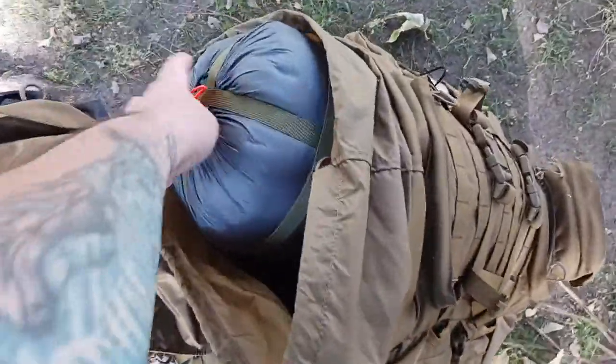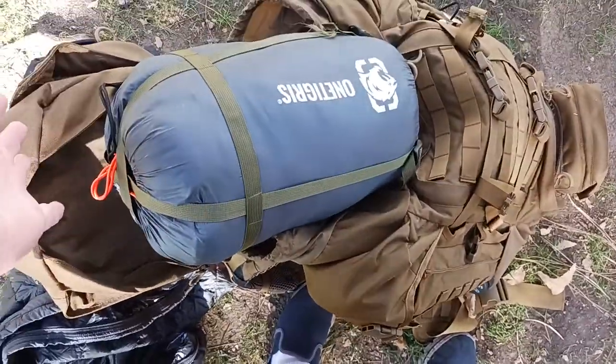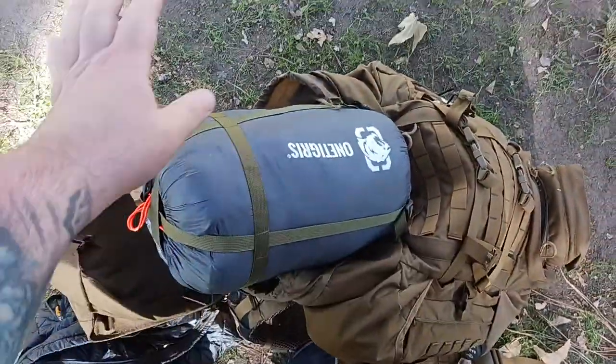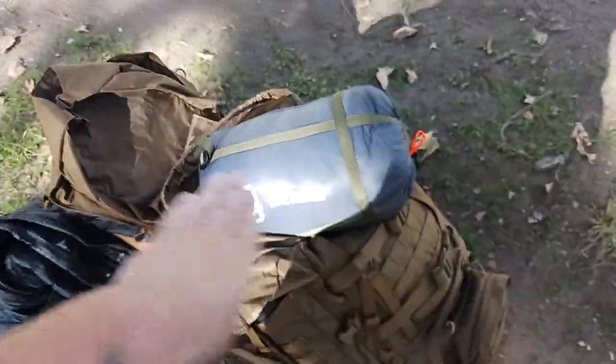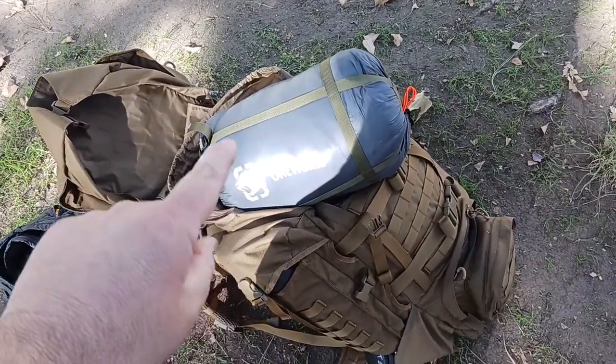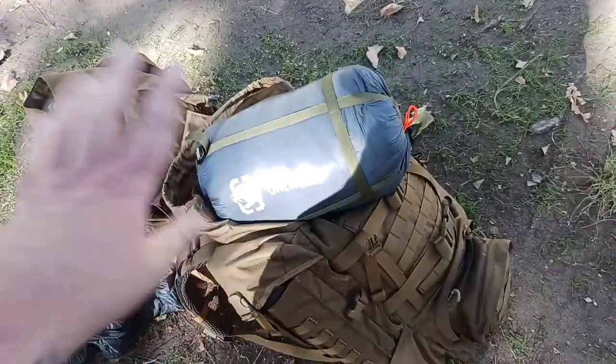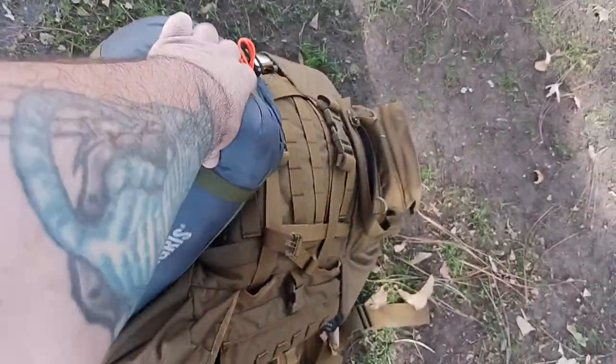Then I've got a One Tigress underquilt — this is the winter version, so it's a little bit thicker and a little bit bigger. I just threw this in here and need to compress it down. This underquilt is what's going to go underneath my hammock. I did a video with the Blackbird in a previous video — go through my playlist and you'll see that.